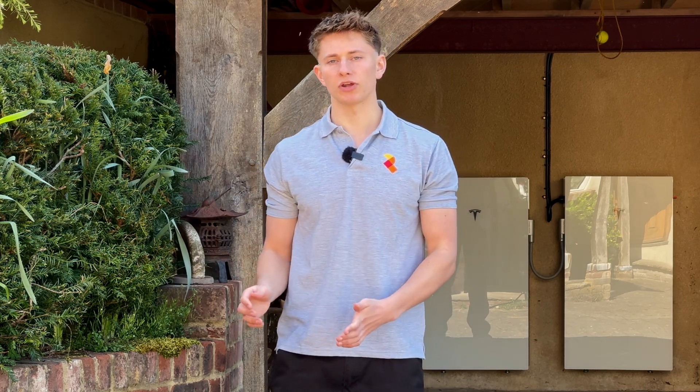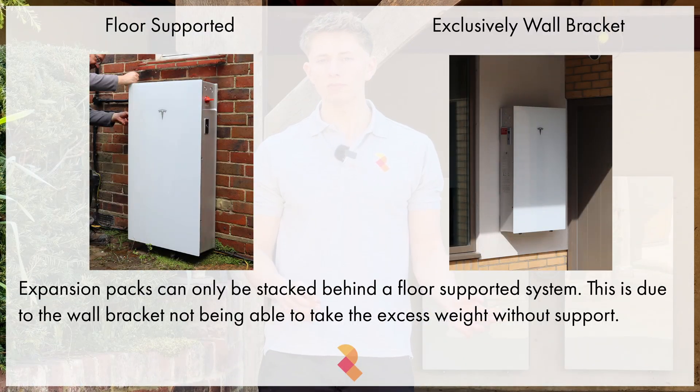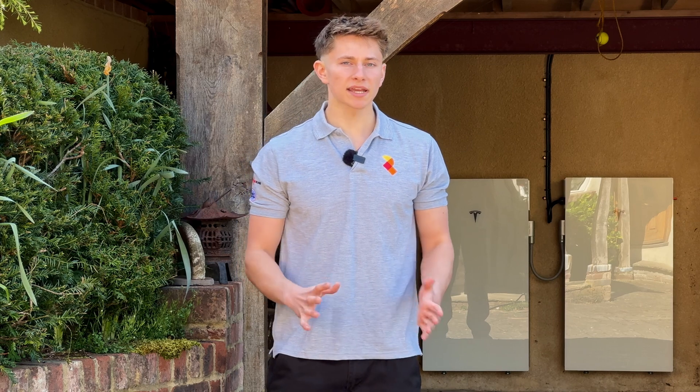If you are stacking them, the whole system needs to be floor supported. You can't have the expansion packs and the main Powerwall 3 sitting on the wall bracket — the wall bracket isn't strong enough. So if you're stacking them, they all need to be floor supported.